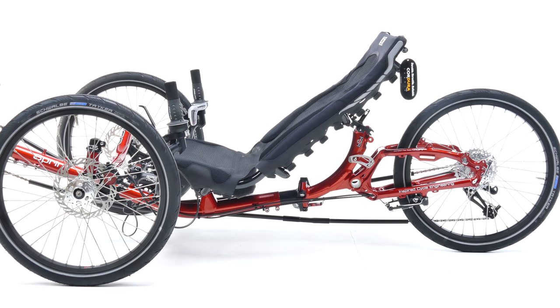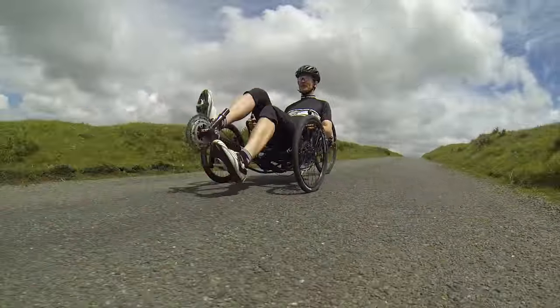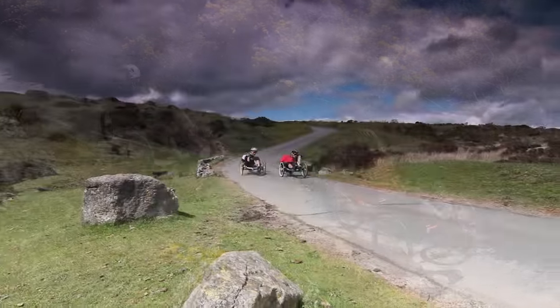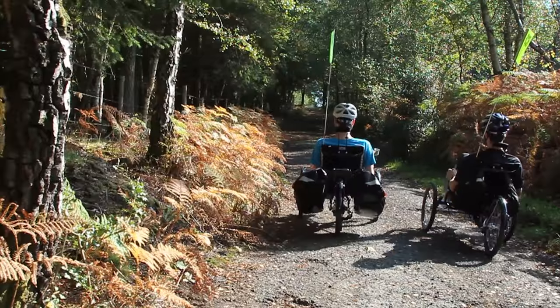A disc brake parking brake is fitted as standard to the ICE Sprint X series trikes, and can also be specified as an upgrade on any other ICE trike. The disc brake parking brake is recommended on trikes that are likely to be carrying heavy loads or doing long descents.